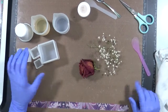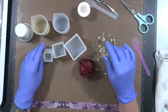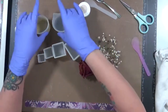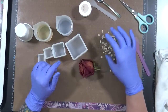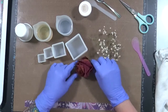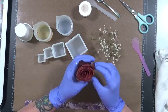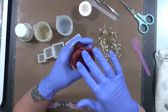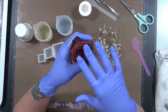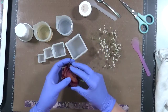Hi everyone, Cindy Oda here. I had this idea in my head and I'm gonna try something. This is for resin - I have both A and B here, I haven't mixed them yet. For my anniversary I received some roses. I went away for about a week and when I came home they didn't rot, they just kind of dried out.